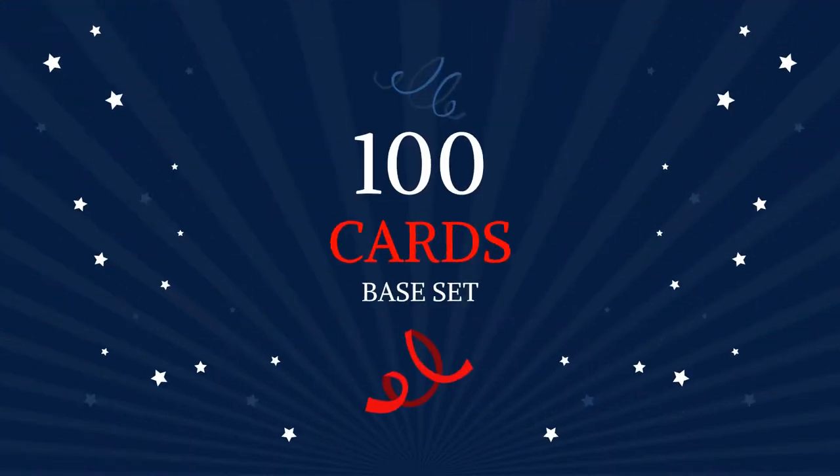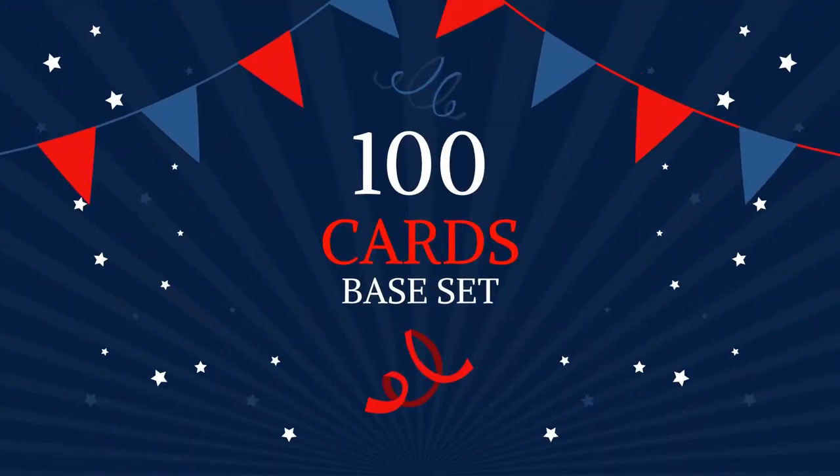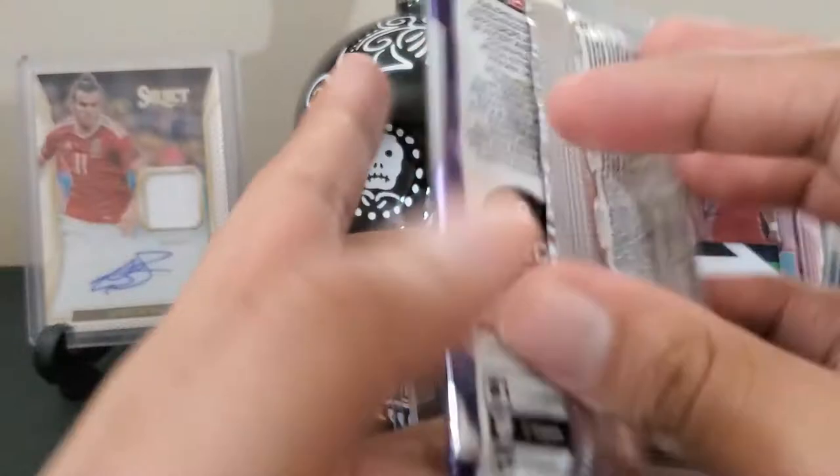So how many base cards are in here? I'll let you guys know in a follow-up video.